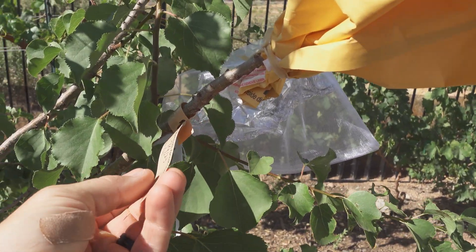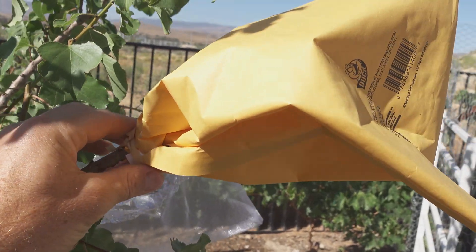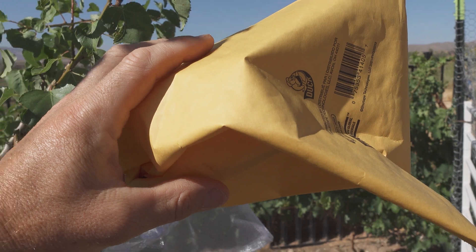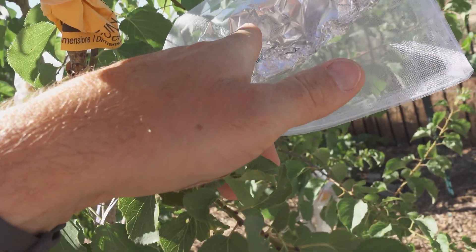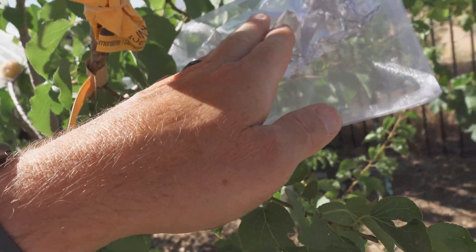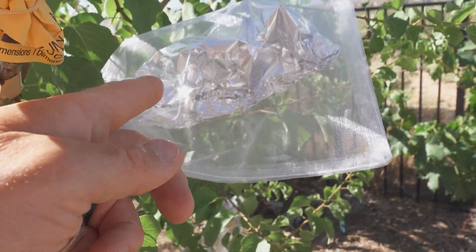This is Sparks Mammoth apricot - it's supposed to be one of the largest apricots you can get. It was a large piece of wood and I was able to graft it here, placing the bag over the top of it. Here's another tin foil experiment - this is west-facing, so I want to make sure I'm protecting the branch and the scion wood really well from the sun and heat because it is going to get really hot.